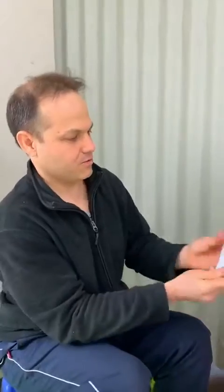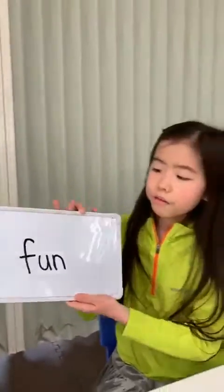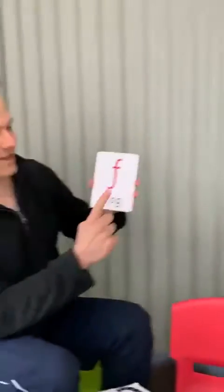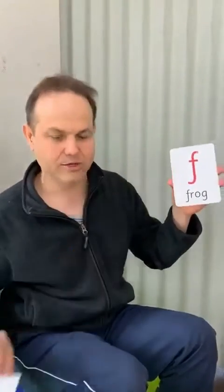A couple more to go. This one here. Fun. Excellent. So she used this one here. So that was fun — no tongue.